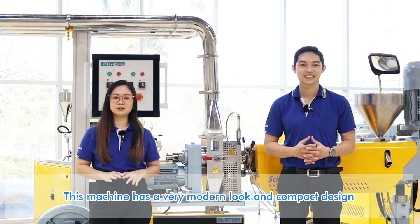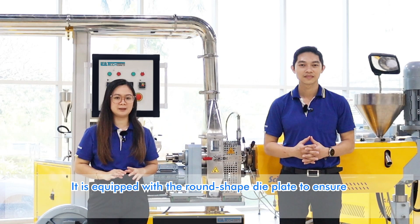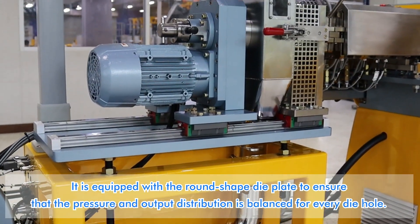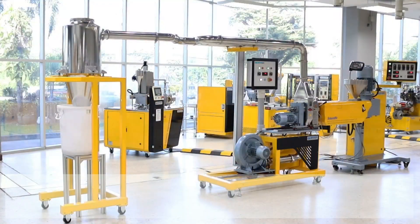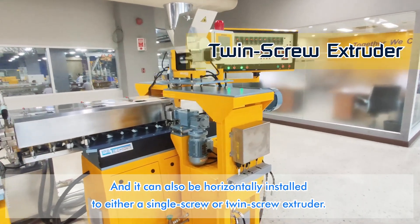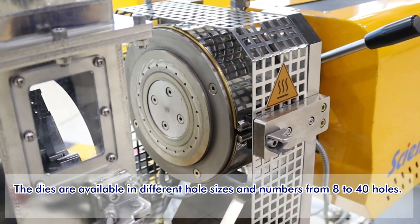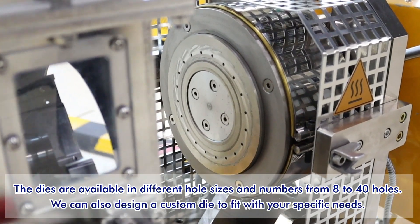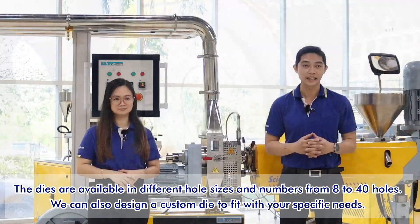The machine has a very modern look and compact design. It is equipped with a round-shaped die plate to ensure that the pressure and output distribution is balanced for every die hole. It can also be horizontally installed to either a single screw or a twin screw extruder. The die is available in different hole sizes and numbers, from 8 to 40 holes. We can also design a custom die to fit your specific needs.